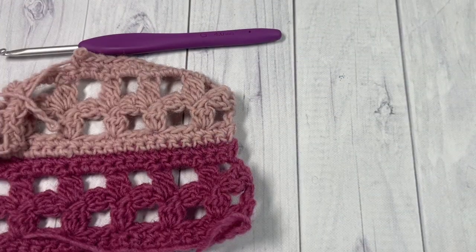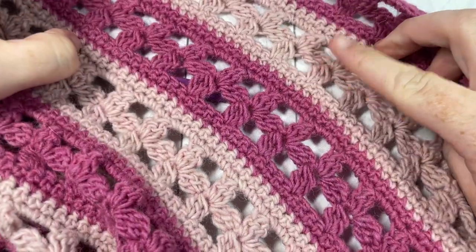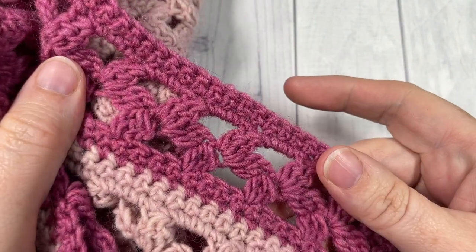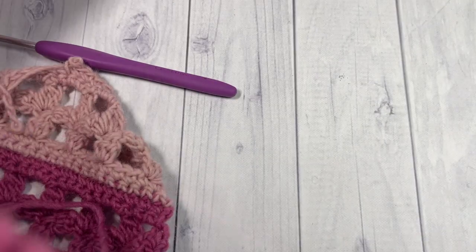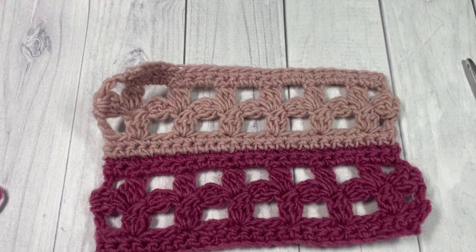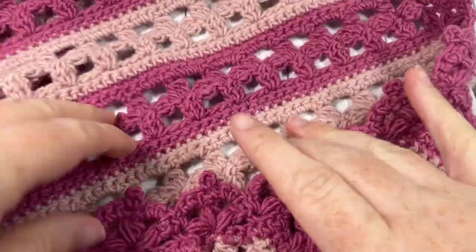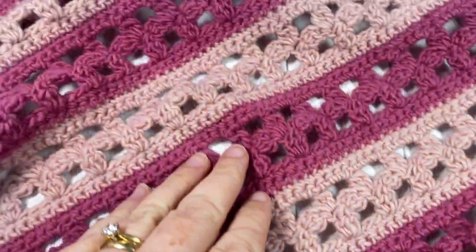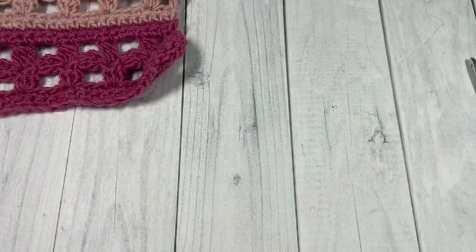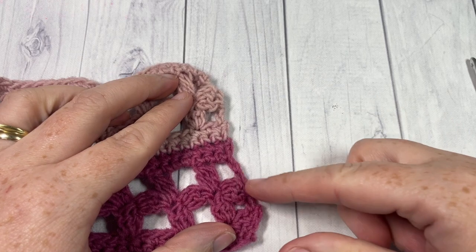You're going to work until you have 4 stripes of your color B and 5 stripes in total of your color A. Finish off on row 6, then meet me back here for the edging. Once you have completed all your repeats, you'll have a shawl with 4 stripes of color B and 5 stripes of color A. You're then going to work edging on the two shorter edges of your shawl.